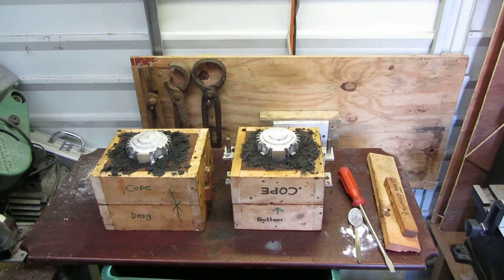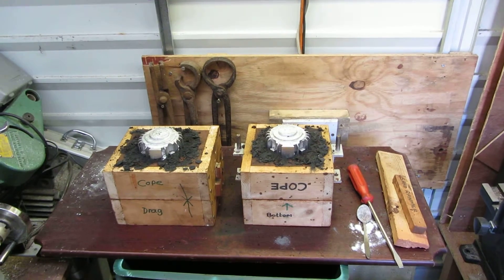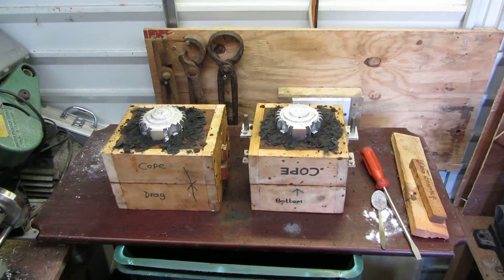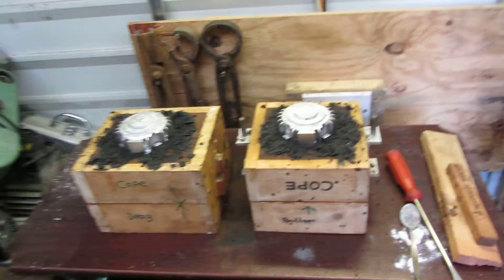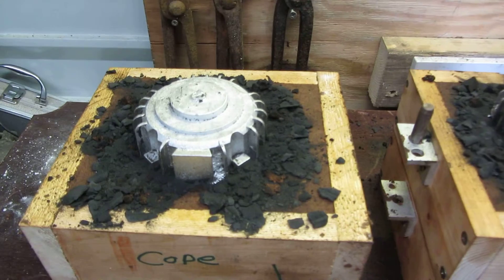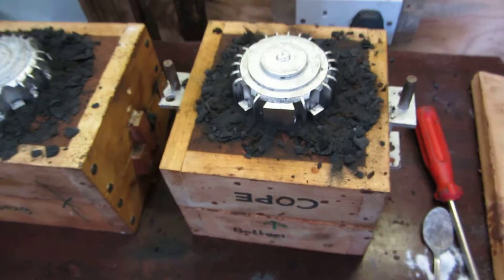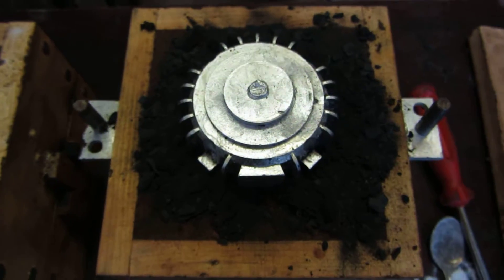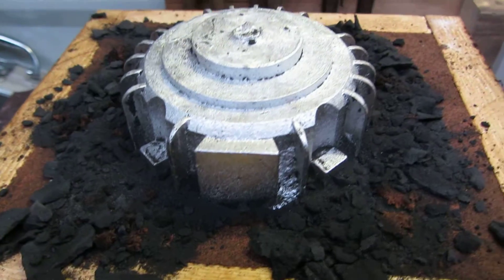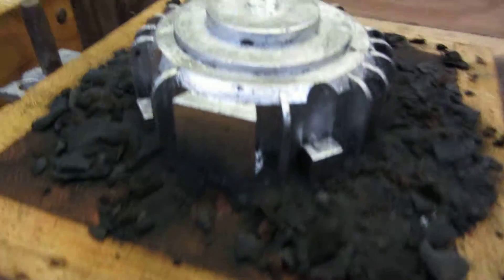Hi guys, this is Joseph D here again. This is the 6th of August 2015. I've just had another metal casting session and I've cast the double motor and shield — two of them at the same time. These are the castings after they've cooled down and I've broken the molds apart. They've come out pretty good this time. I'm getting good at this now. There's not much filing work to do — just a few minor imperfections, but nothing too bad.